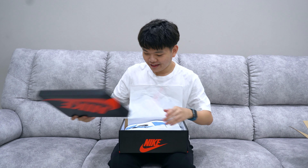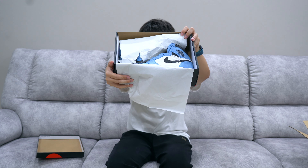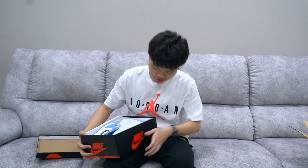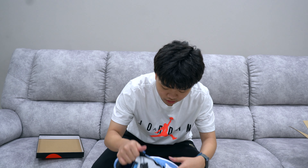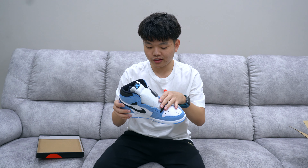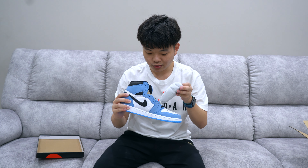Ladies and gentlemen, look at that beauty! I do see a scuff on the box — right here — but not a big deal. You do have a Novoship tag, certified authentic, and oh my god the leather feels so smooth.